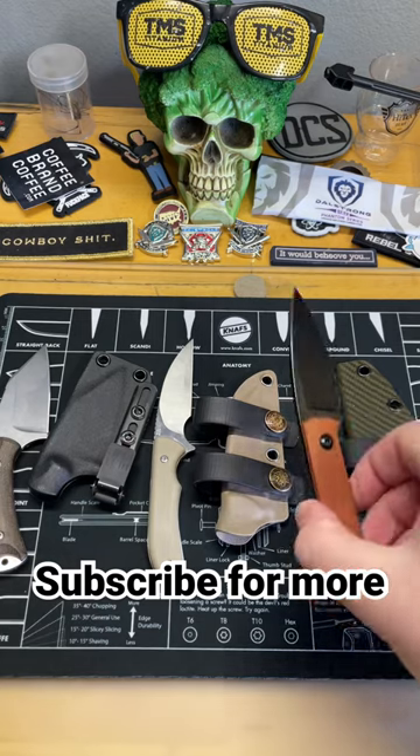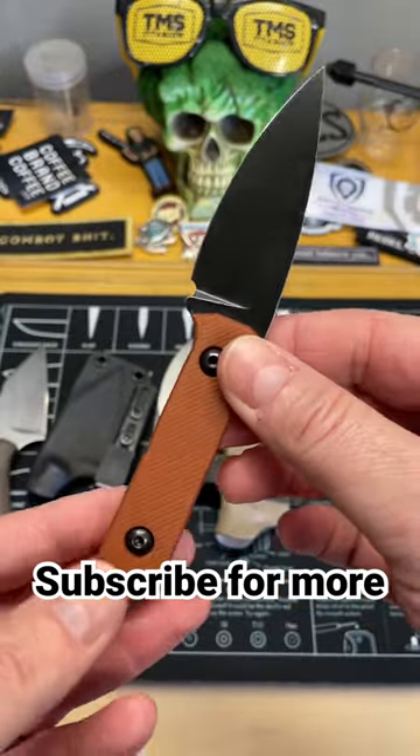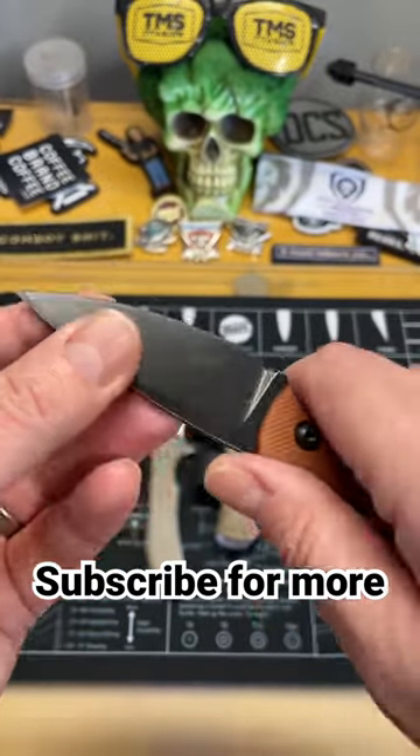The final one is a knife designed by my buddy Christian over at Cerberus Knives. This is the MAFB — the Mini Arean Fixed Blade. Super, super good. S90V steel, super thin behind the edge.